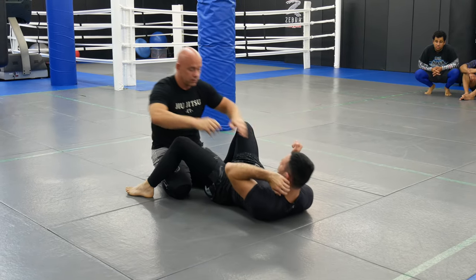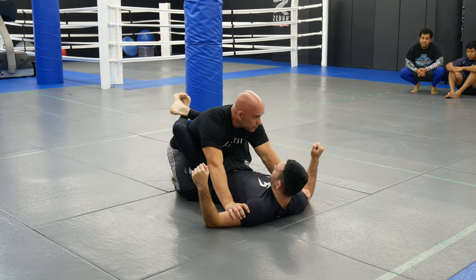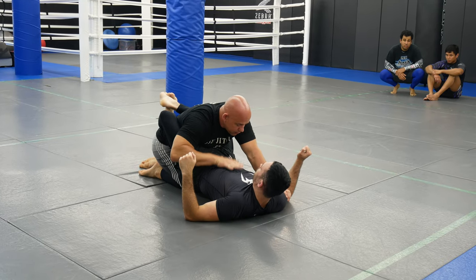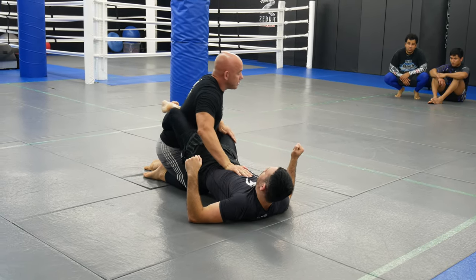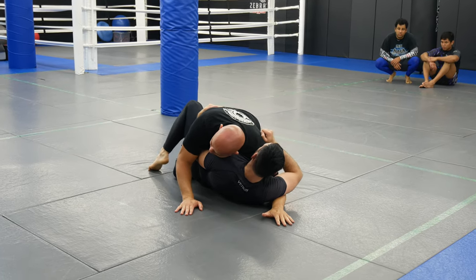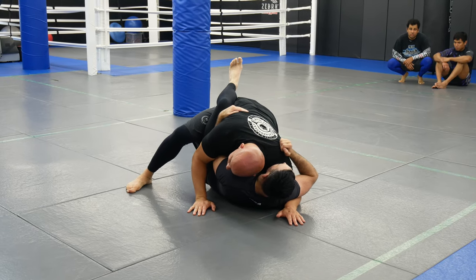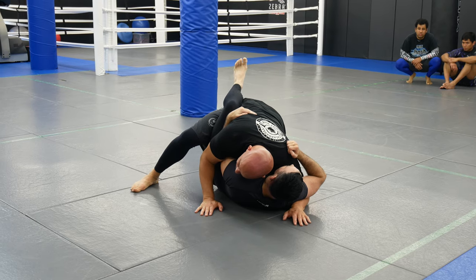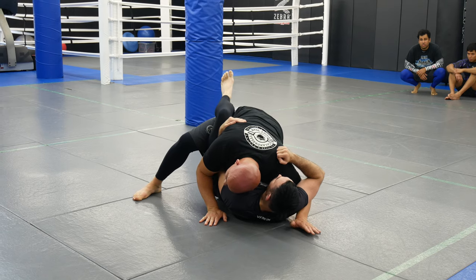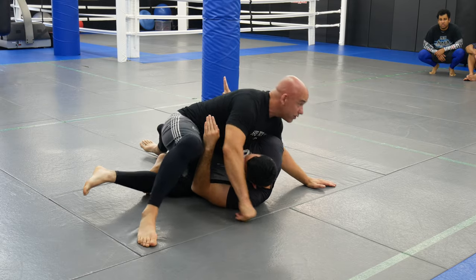That's the second part. You guys got to know these guard passes to understand the drill — that's why I think some people didn't understand the drill. Now, same thing again: I come, remember any of these can be first and second also. I trap, he goes underneath, I'm going to trap the arm, step up. This time I make a little mistake, which happens — we all make mistakes when we're grappling — I'm a little high. I want my head here so this doesn't happen, but I'm a little high with my knee cut, and he ends up with an underhook on that side.